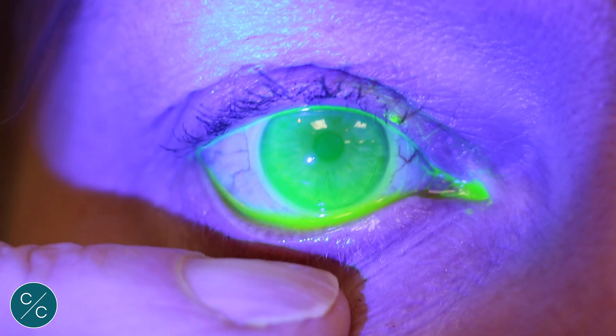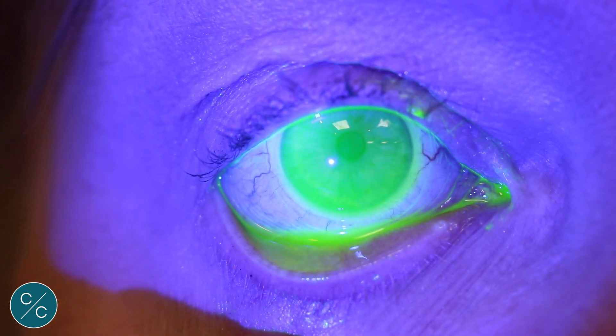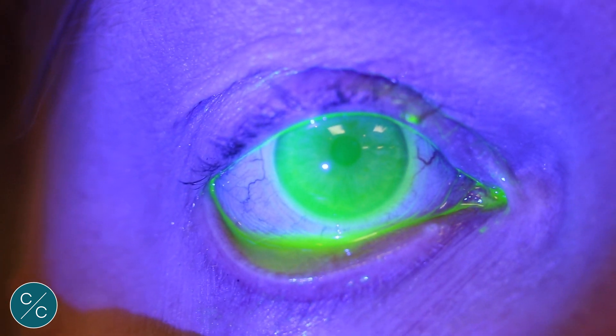So we've changed the lens now — we've gone 250 microns higher — and we can see now that there's fluorescent underneath the lens, no air bubbles, so we can proceed with the fitting.